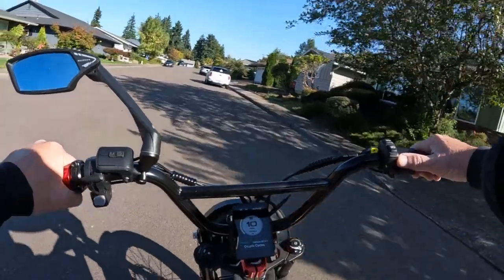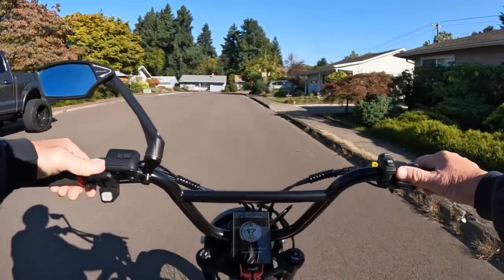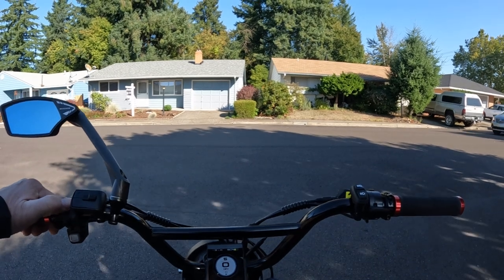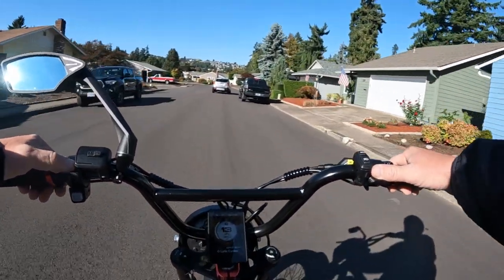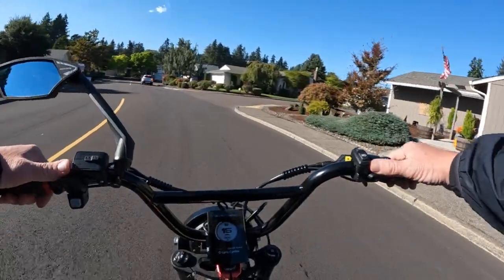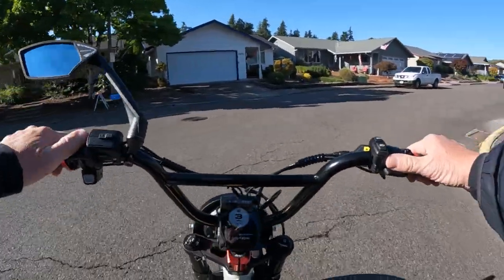The bike is listed at a regular price of $2299 but it's on sale right now for $1899. I put my address in to check shipping and it said free, so shipping may be free for you as well. They also have a discount code — FALL, F-A-L-L — which took it down $50 more to $1849.